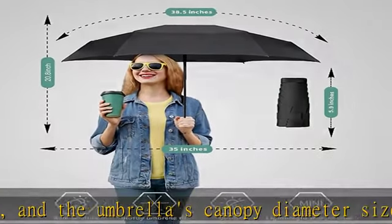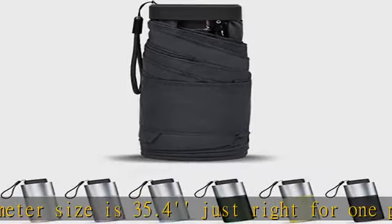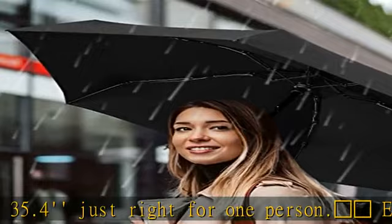With its compact design, durable construction, and water-repellent nano cloth, it's the perfect accessory for any fashion-savvy woman on the go. Excellent choice.